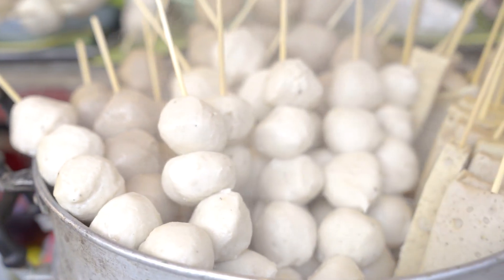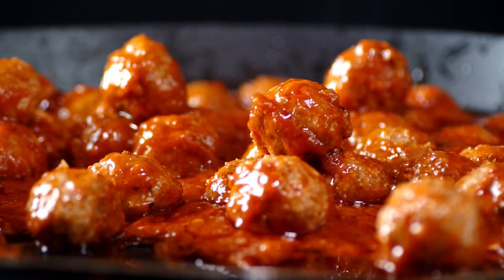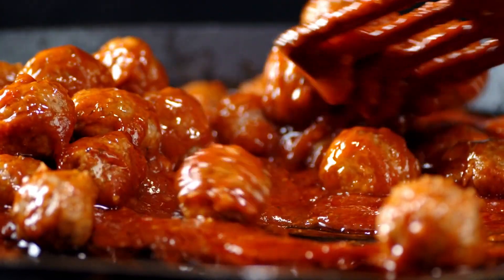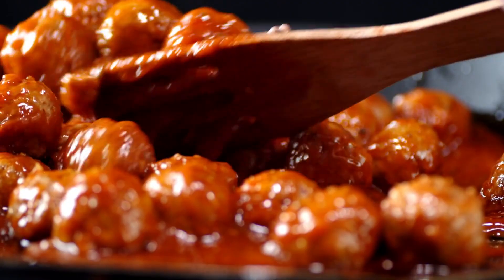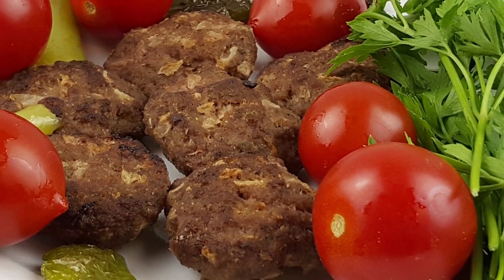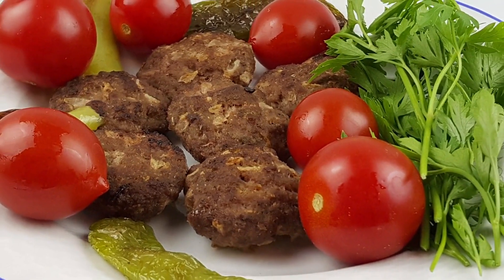Jiangsu-style lion's head meatballs have a fascinating history that dates back to the Qing dynasty. Legend has it that the dish was created by chefs serving the imperial court, who crafted meatballs resembling lion heads as a tribute to the emperor's power and authority. Over time, the dish became popular among commoners as well, evolving into the beloved comfort food we know today.